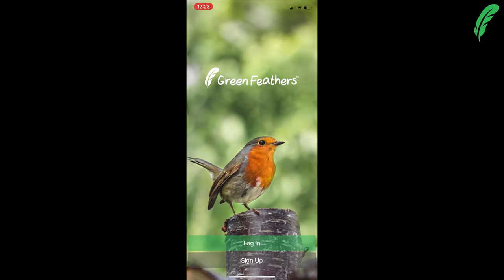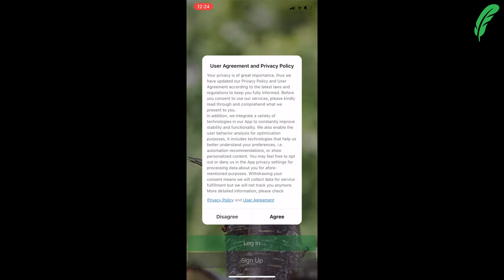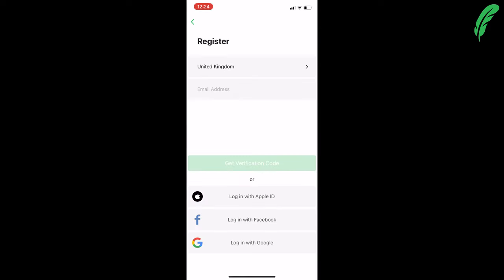Now that we've downloaded the app from our respective app store, we need to sign up. I'm going to agree to the privacy policy agreement — please have a read yourself before agreeing. I'm going to log in with Apple ID, but you can also use Facebook, Google, or your own email address.